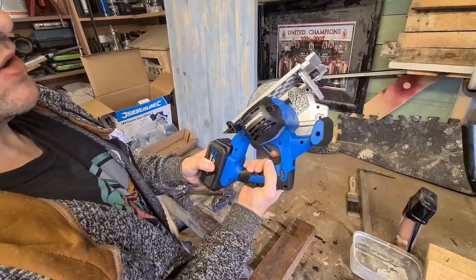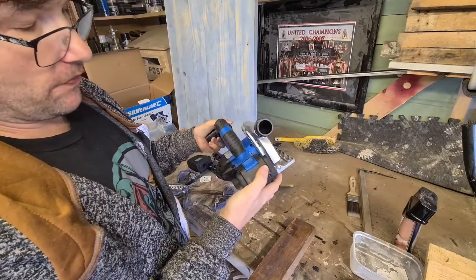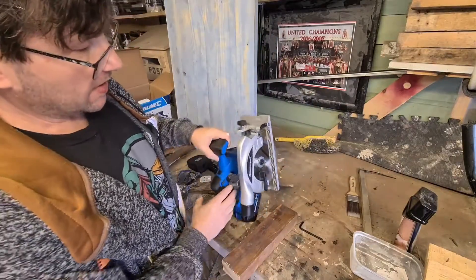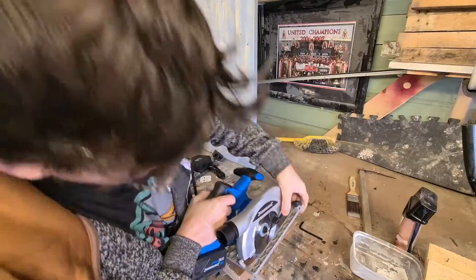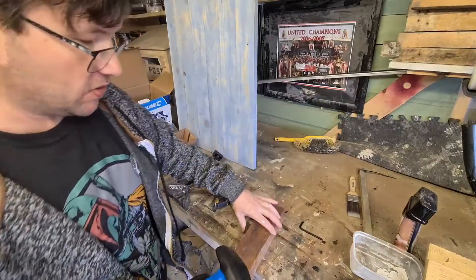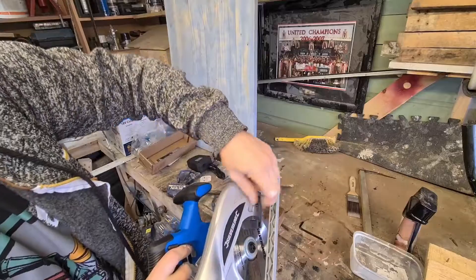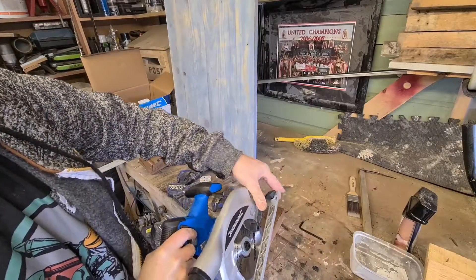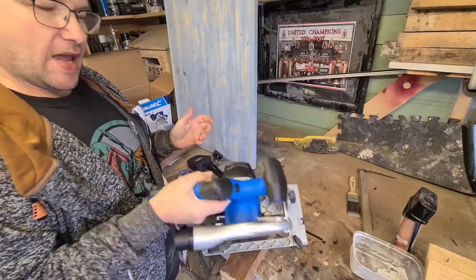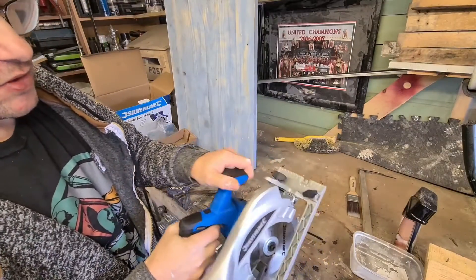You can't lock the trigger on - it just prevents you from accidentally activating the saw. I haven't charged this battery up yet. What I'm going to do now is cut a piece of wood - this in theory should be within the depth capacity. It's a nice thick piece of wood to test it on. It is quite heavy but it's got nice grips for two-handed operation.